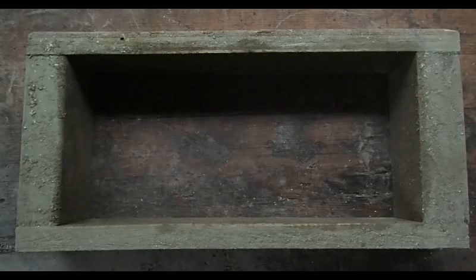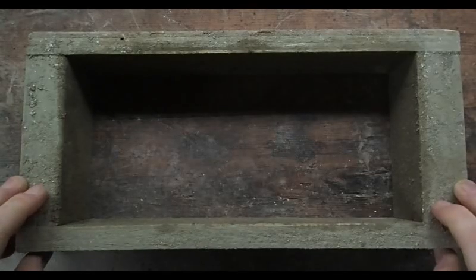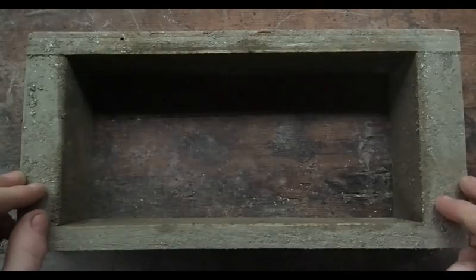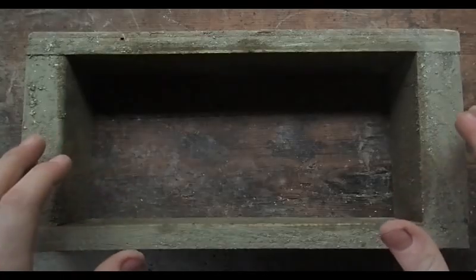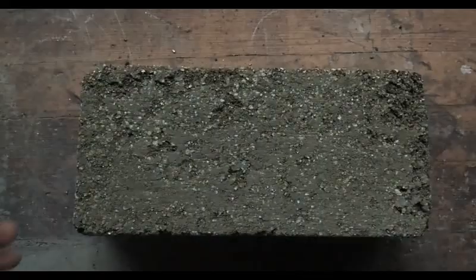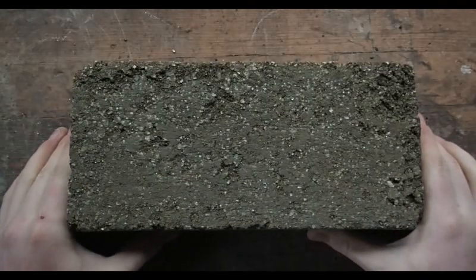If I were to make these bricks again, one thing I would do would be to either change the way I use the form or change its design. Either I would unscrew the form every time there was a brick inside it so that the sides just fell off, or I would add some sort of hinge contraption so that the form would open up leaving an uninjured brick on the inside. So that's the end of this video — I hope it was informative. Thank you for watching and goodbye.